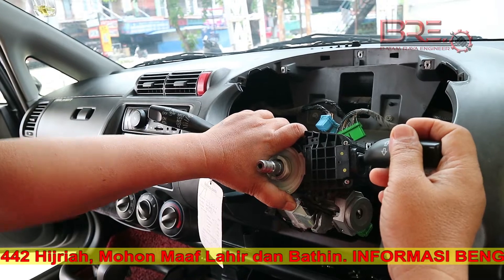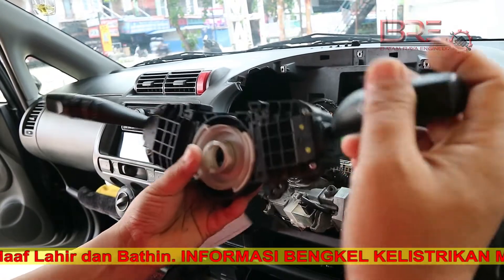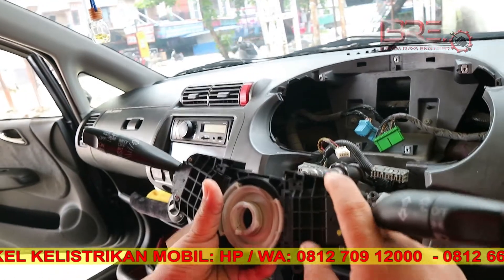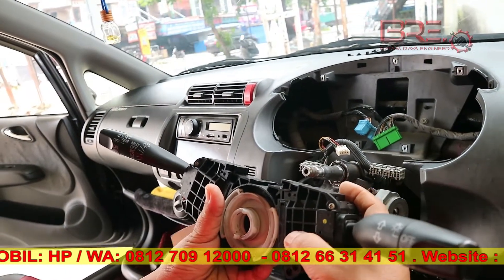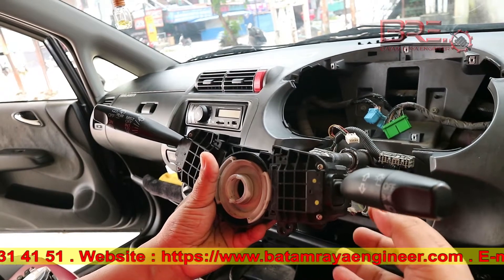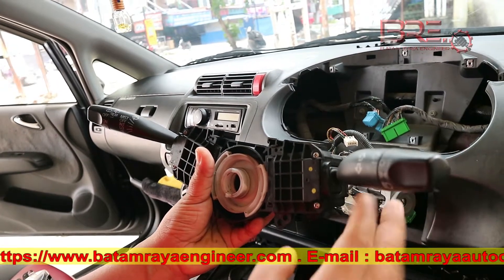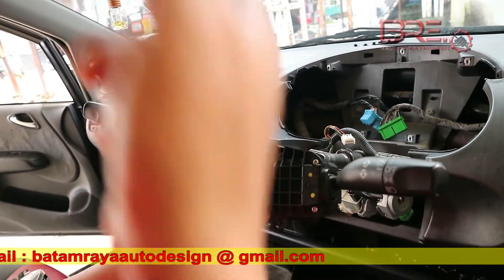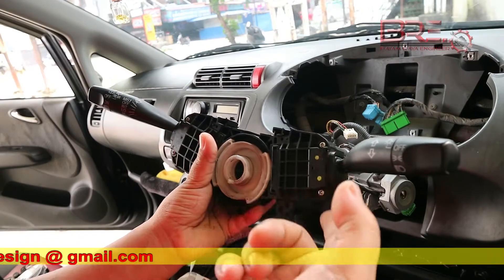Jadi teknik perbaikan yang kita lakukan bukan dengan penggantian. Kita akan modif kembali dudukan yang ada di dalam — kita servis, kita bongkar. Dudukan plastik yang sudah terbakar kita cetak, kita dudukan kembali. Kemudian lidah yang sudah turun atau naik, kita normalkan, kita angkat.